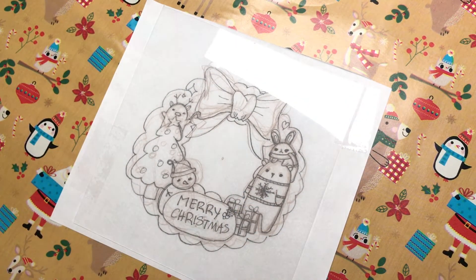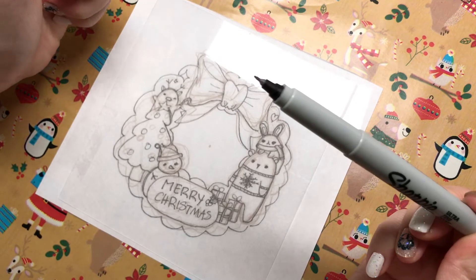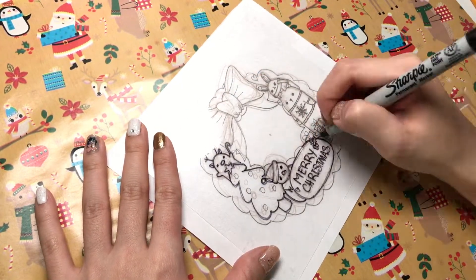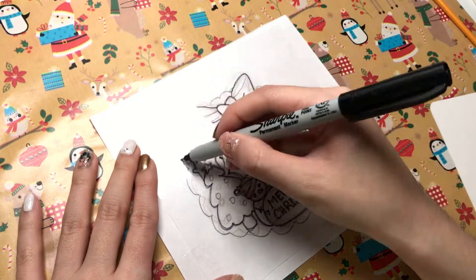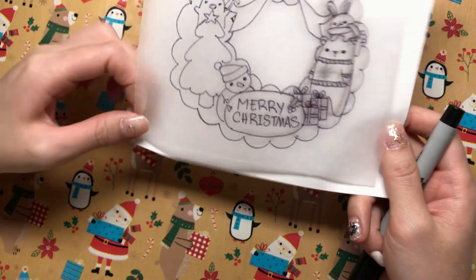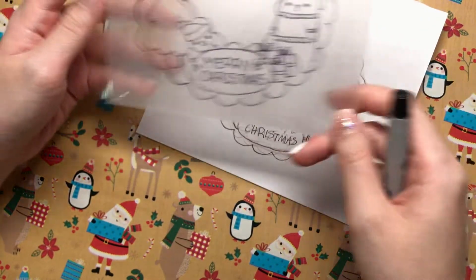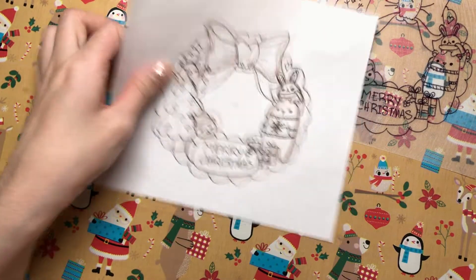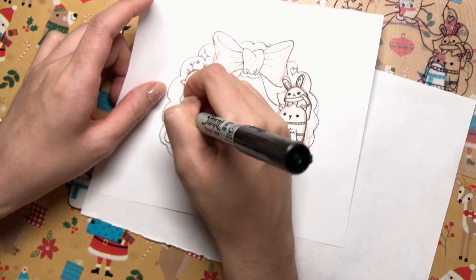This is going to be the final form, so hopefully I'll get this right using my permanent marker Sharpie fine tip. So I finished the outlining, and if you can see, I didn't do the little details because that is going to be painted instead of outlined. We're going to take this and emphasize the details with permanent marker — I don't want it to bleed.